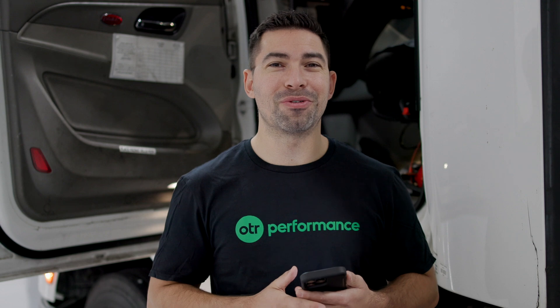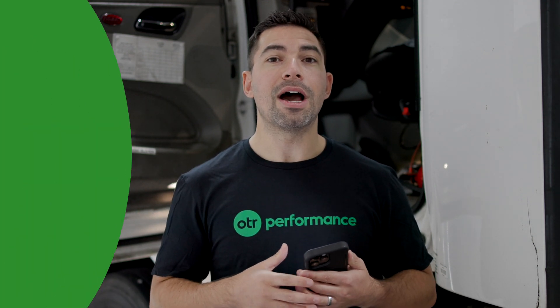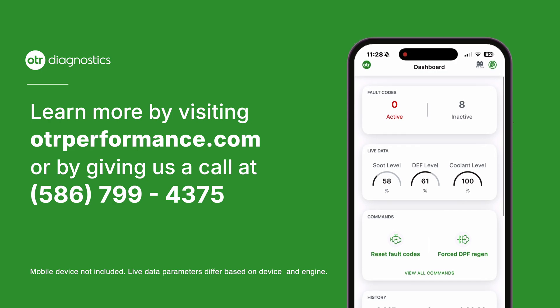To recap, I covered connecting OTR Diagnostics to your truck, reading fault codes, all the bi-directional commands available on this 2022 Paccar MX engine, live data parameters, and how the cloud history feature helps you diagnose issues and track ghost codes. If you want more information about OTR Diagnostics, check it out at otrperformance.com. Thanks for watching.